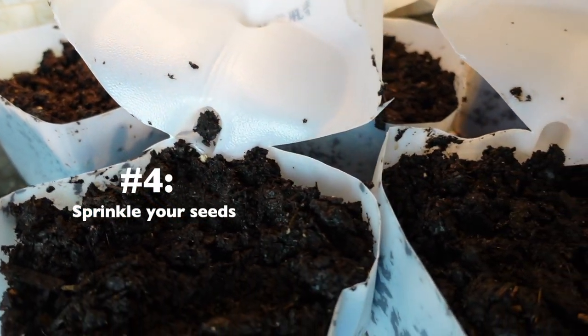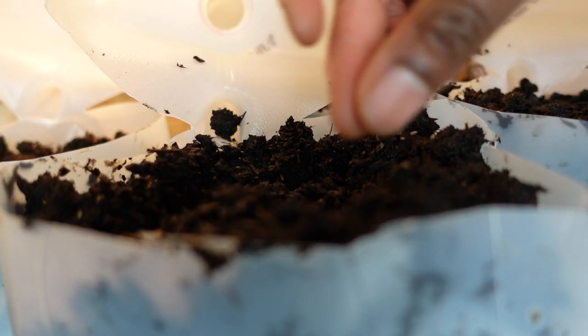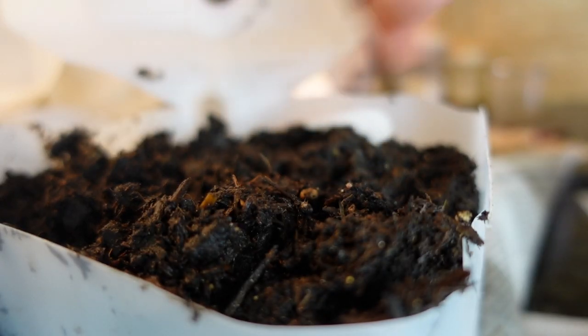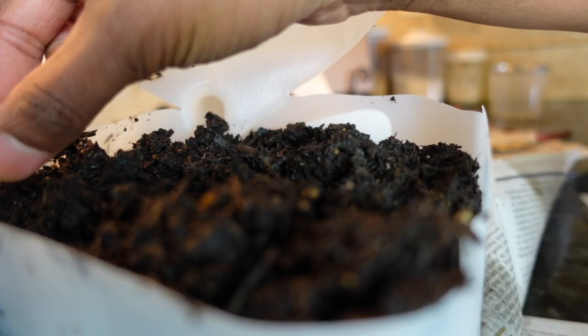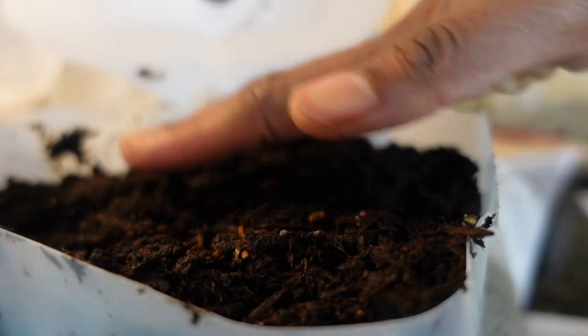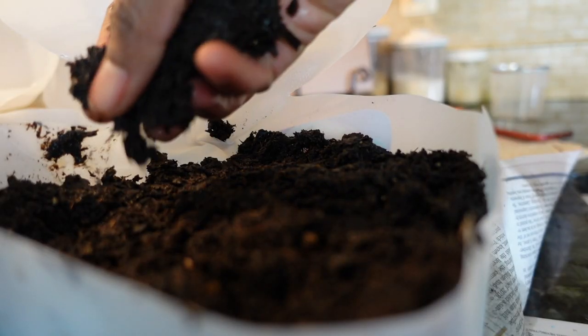Now it's time to sprinkle your seeds. Sprinkle your seeds on the surface of the soil. You want to add enough seeds to ensure you have successful germinations, but not so many that you crowd things out and end up with a mess to untangle later on. Check the seed packet to see how deep to plant. Gently pat the seeds to press them into the surface of the soil and sprinkle a very thin layer of damp potting mix on top.